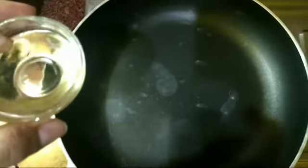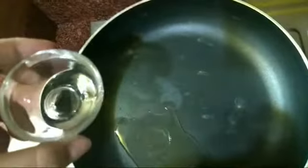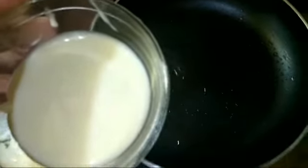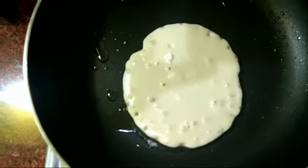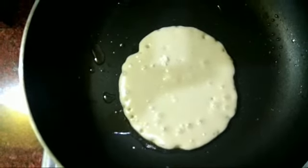Now we gonna put some melted butter on the pan. Make sure that every time you take the same quantity of the batter. It will automatically spread on the pan. Don't disturb it.